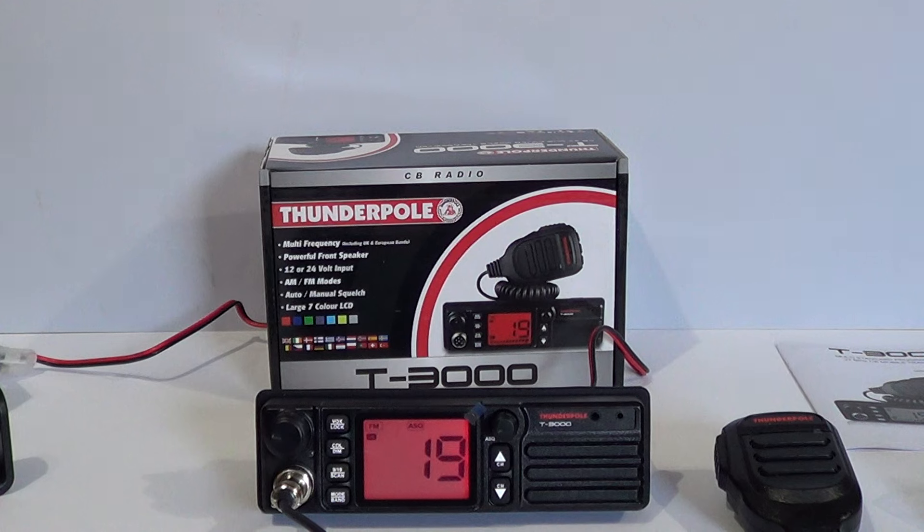So I thought I'd get one and we'll try it in mobile and base station in the coming weeks. ThunderPole is a brand, a company who's been trading from Northampton in England for many years — since the early 80s in fact — when they manufactured CB antennas called ThunderPole.